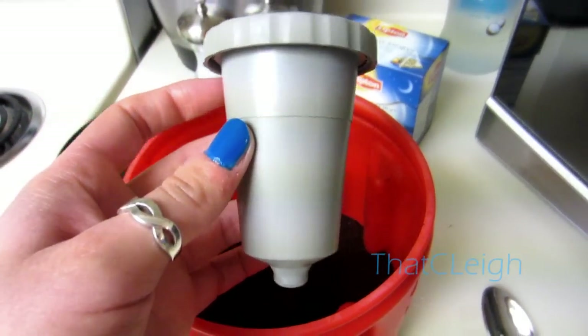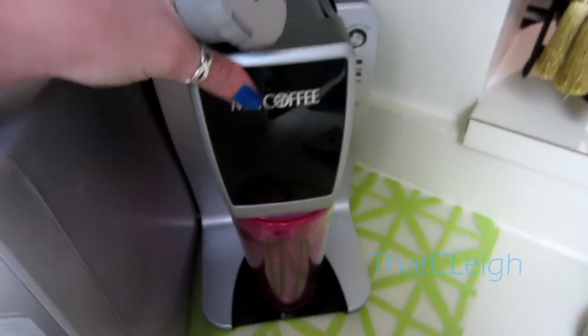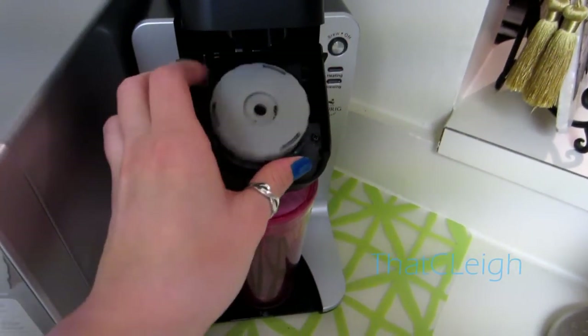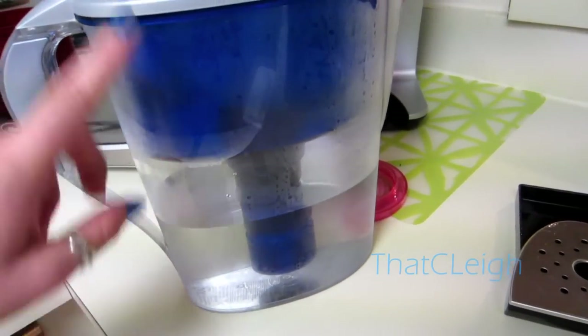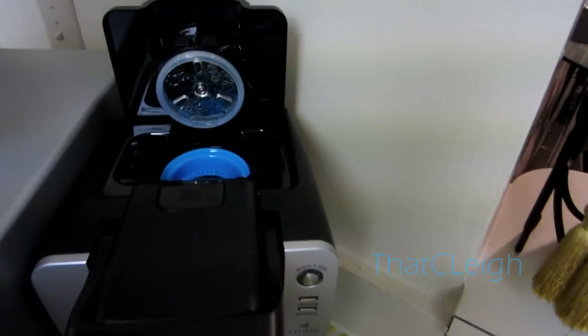I call it an acorn because I think it looks like an acorn. Once your coffee is in this thing, all you do is lift the lid, place your coffee filter in, and push it down. Right here is where you fill it up with water — I personally use a pure water filter system.